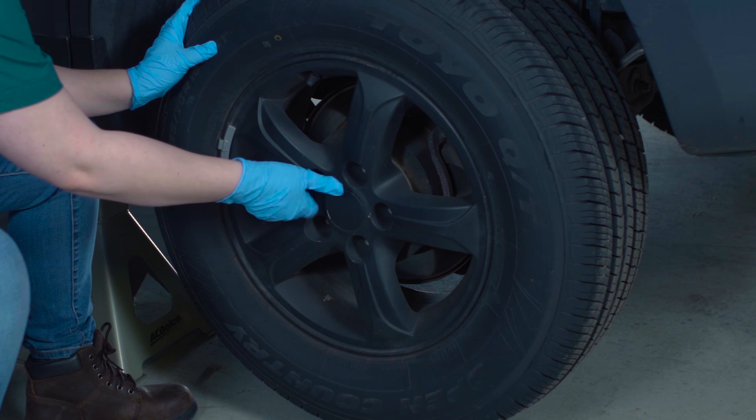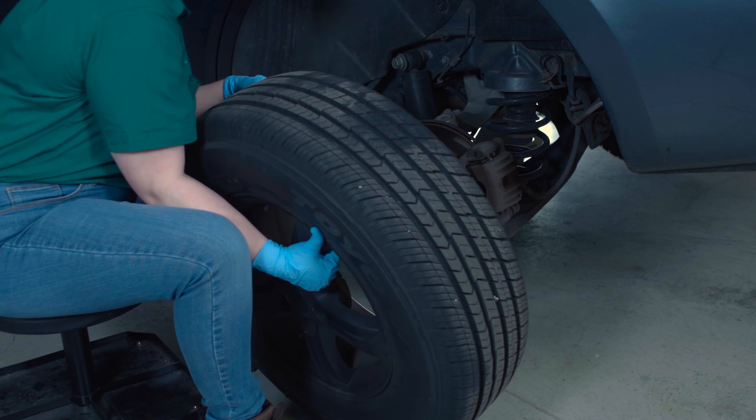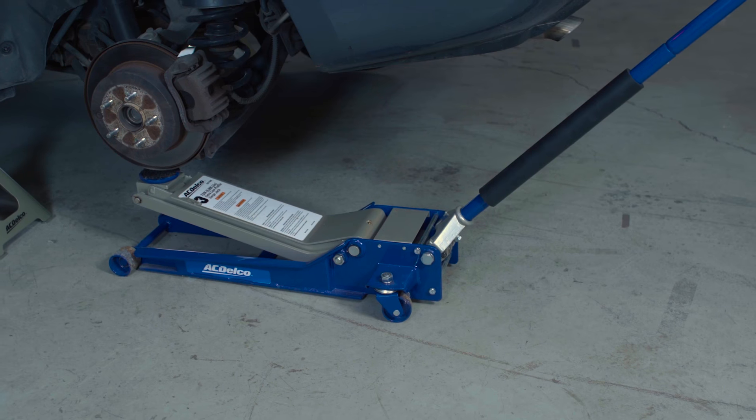Once you've got your supplies together, here's what you'll do. Jack up your vehicle and put it on stands. Start by removing the rear wheel where you'll be working, then place a jack under the control arm.